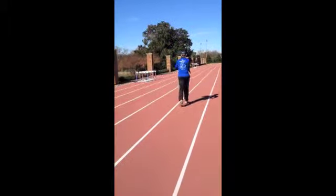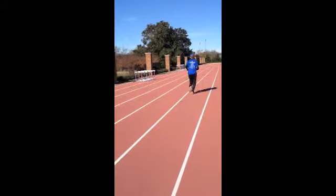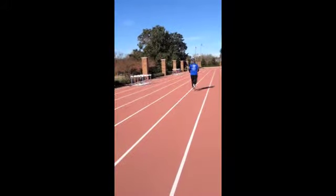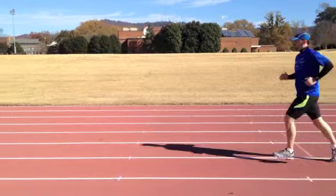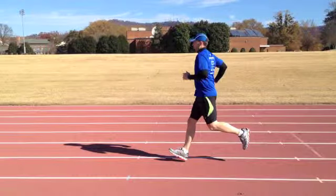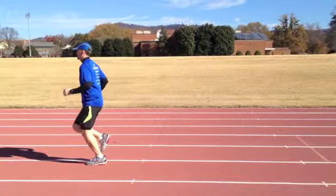You have a pretty good kick — I can see the bottom of your shoe from here, which is good — but you tend not to actually use that drive when you're moving forward. Here you can see how you're swinging that bottom lower leg forward.